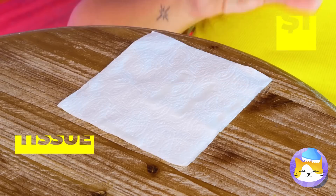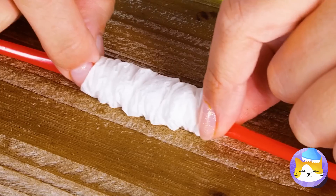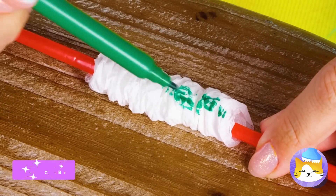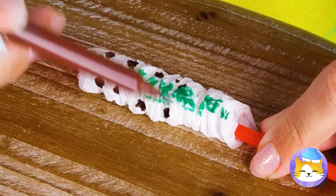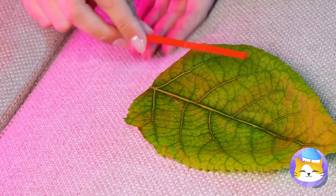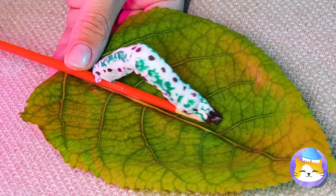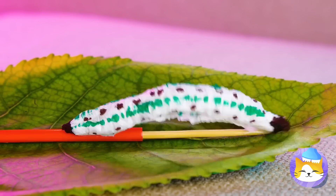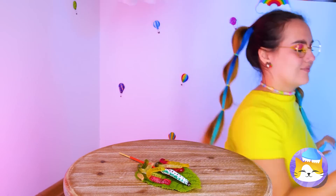Is that a leaf? Take a tissue, preferably clean, and roll it up. Scrunch it up and add some colors — ooh, green with brown spots. Take it off. Add a straw and a skewer on the leaf, and you've got a dancing caterpillar.